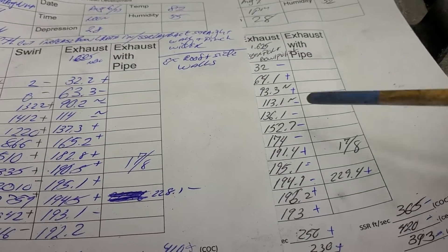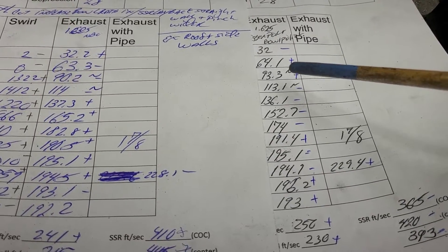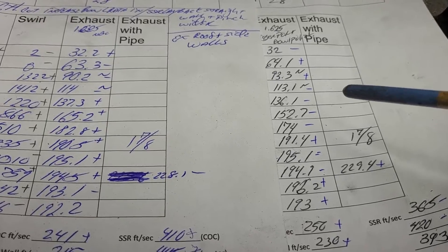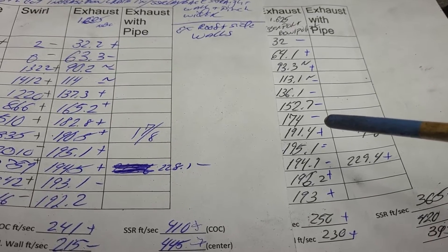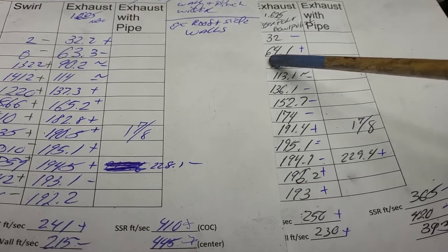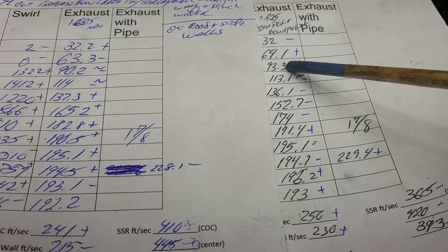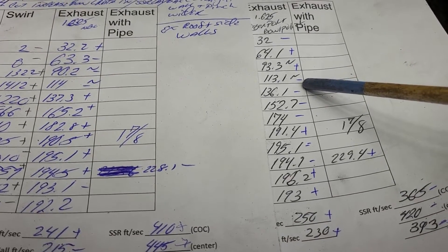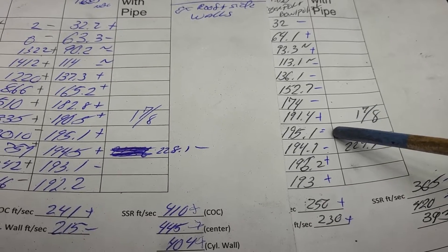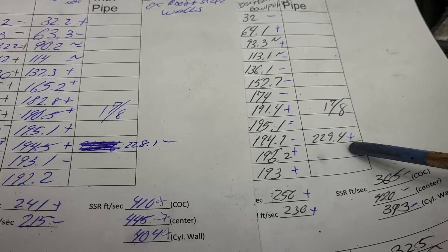As far as the exhaust, basically what I did is I gave that bowl a little bit of a polish, because we already gave it a little bit more bowl ratio. Did it like it? We got a plus, we still got noise but we gained a little bit. We lost a little bit in some spots, plus-plus we top out a touch better.